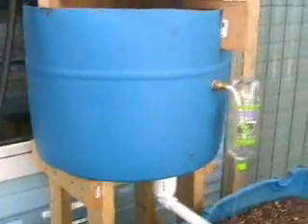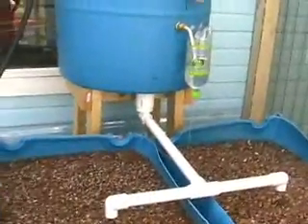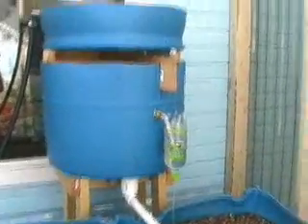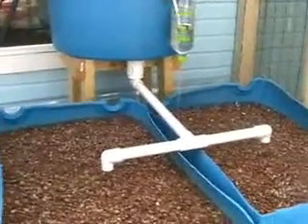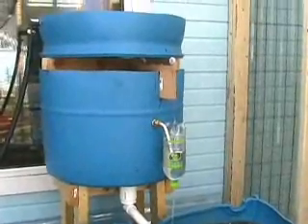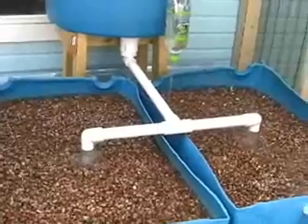Once the water reaches the height of this siphon tube, you can see it's going down, and we can see the water flowing down into this bigger tank — that's the flood tank. There's a little spout here: when the water reaches that level, it starts to flow into this bottle, which it's doing right now. As soon as that water fills the bottle and makes it heavy, the bottle comes down and pulls on this wire that goes over these pulleys, and it opens the toilet flapper. It's the darndest thing you ever saw.